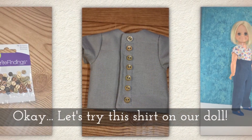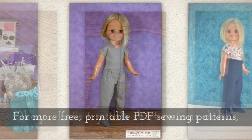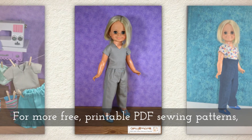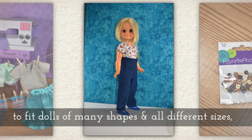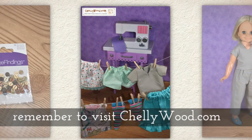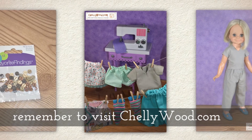Okay, let's try this shirt on our doll. For more free printable PDF sewing patterns to fit dolls of many shapes and all different sizes, please remember to visit my website Shellywood.com.